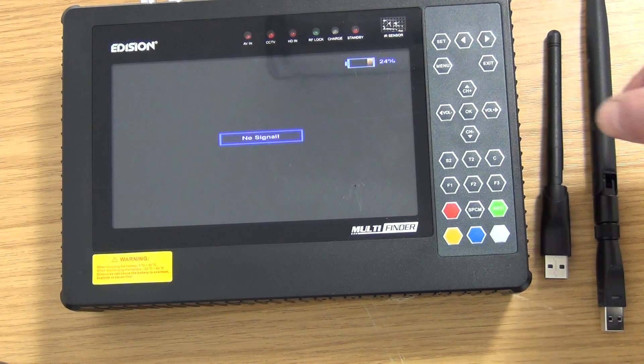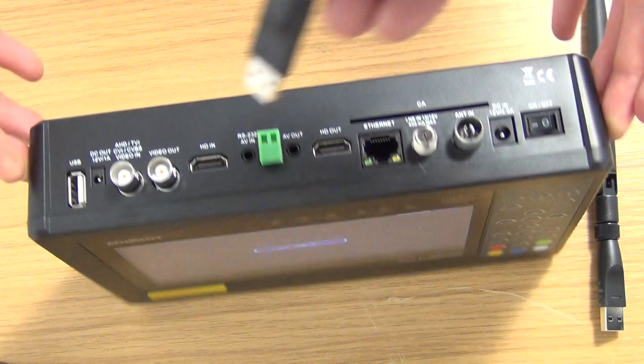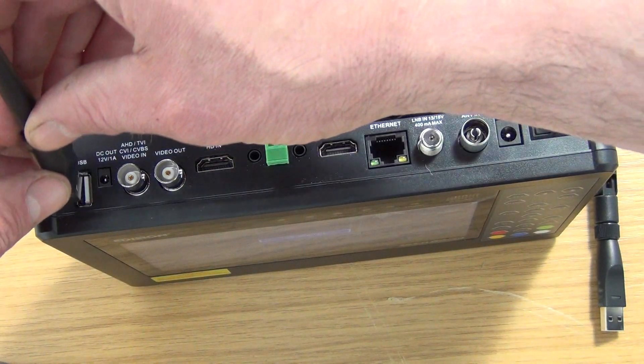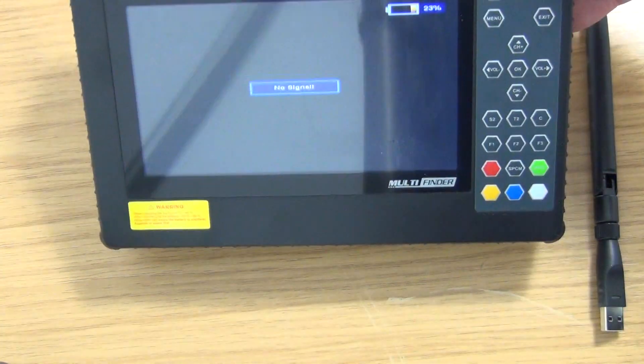It's very simple to add this on. We'll physically insert it — I'm going to tip this over so you can see the USB port here, and I'm just going to insert it like this. Then we can put it back down so we can see the menu structure.